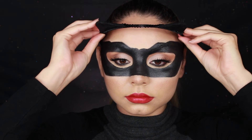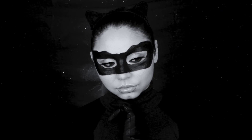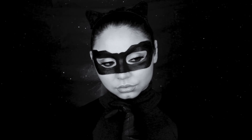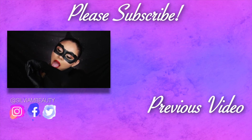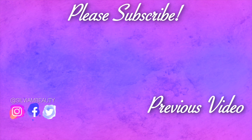Finally I put on my cat ears that I got from Party City — they were only like four dollars, super cheap — and this is the finished look! I hope you guys enjoyed this Halloween look. Let me know what you think in the comments below and what you want to see for my next Halloween look. Let me know if you do this look and tag me on social media. I love you guys and I hope to see y'all in my next video, bye bye!